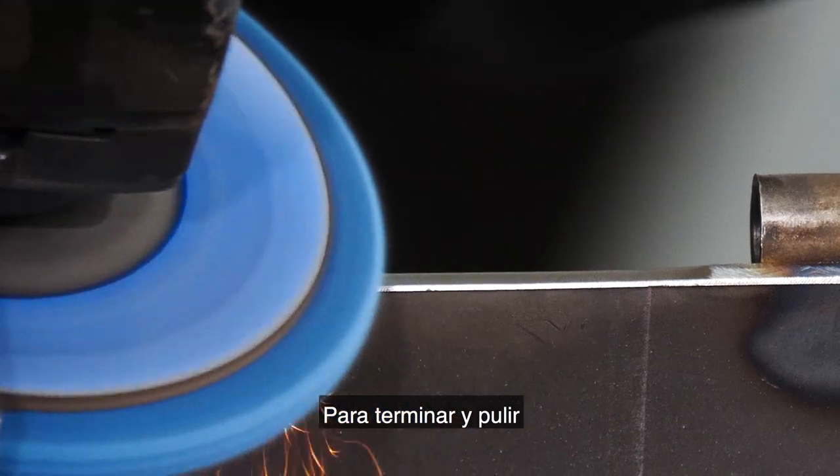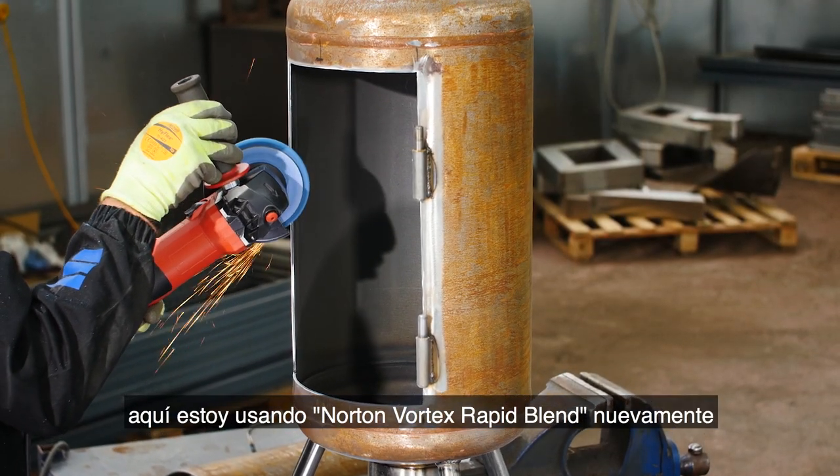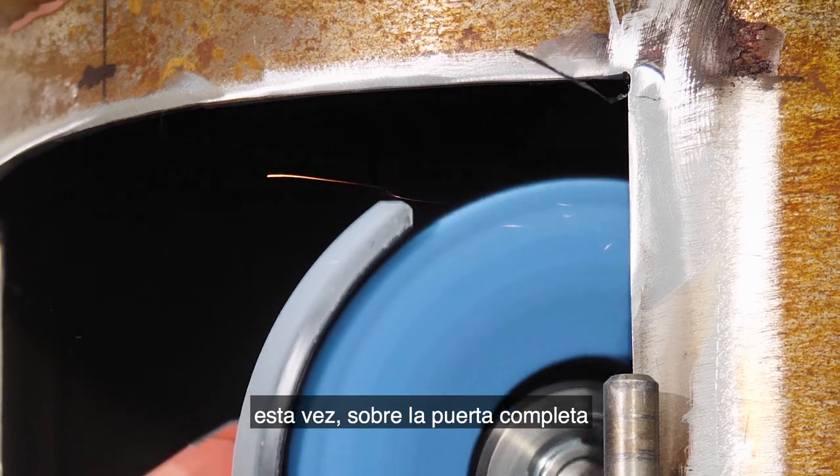To finish and polish up, here I'm using the Norton Vortex Rapid Blend again, this time over the complete door.